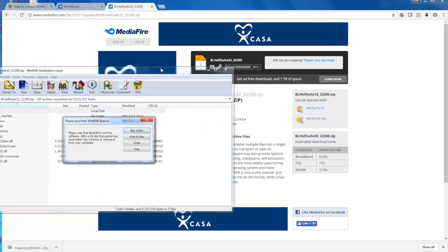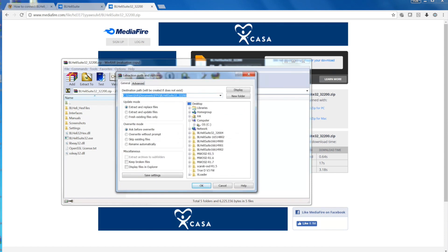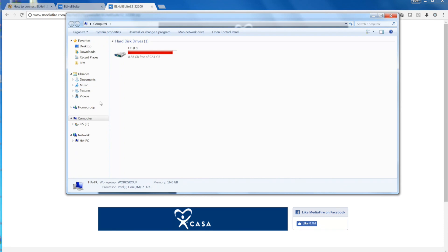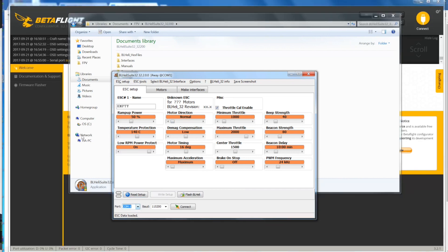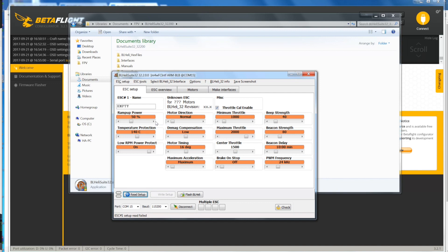Open the zip file and extract it to some folder on your desktop. Now open that folder and run the application. Make sure your quad is connected. Select the COM port and connect. You should read the setup. Of course, you have to plug in the battery — plug in the battery and read the setup again. There you go.